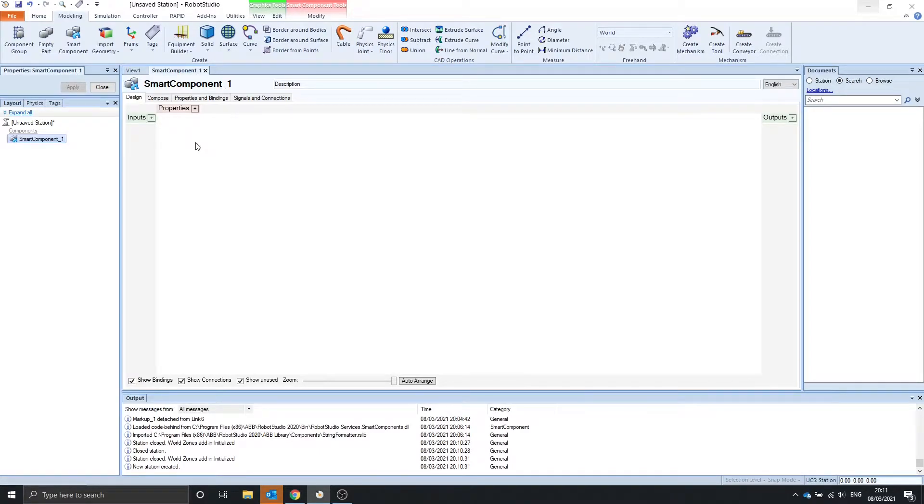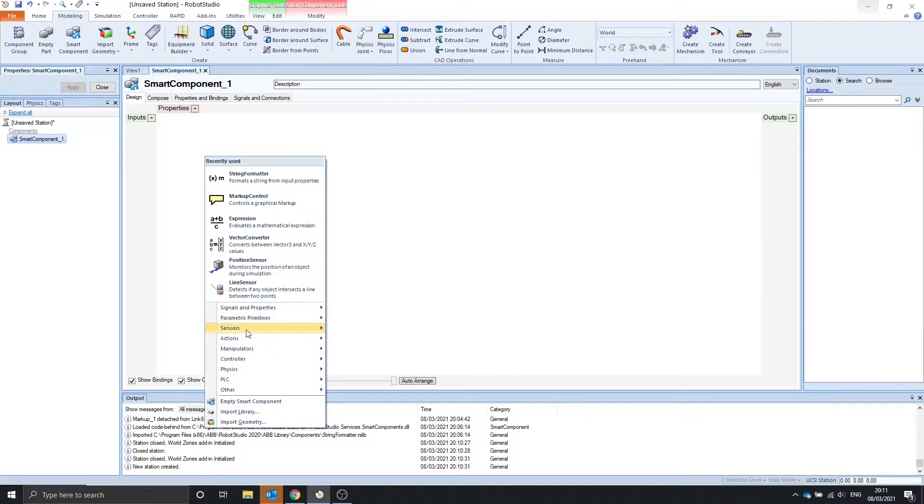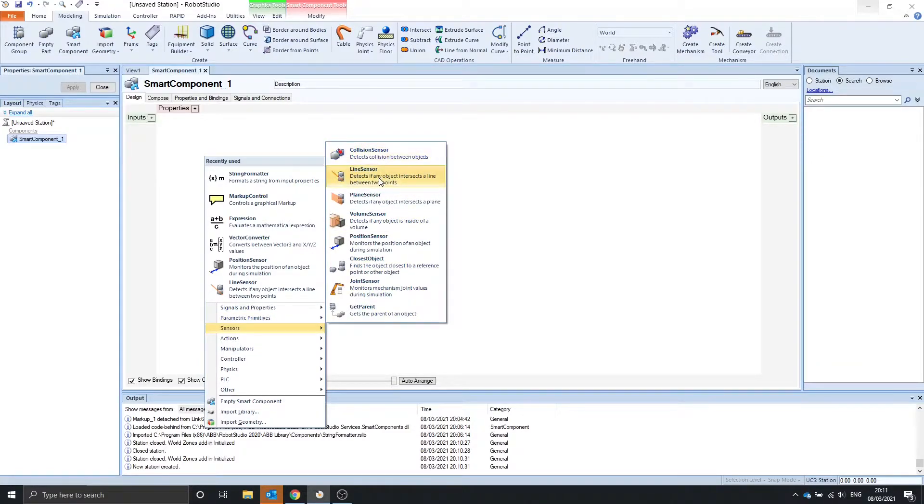Hello, welcome to another video. In this video we're going to look at the collision sensor and the line sensor.